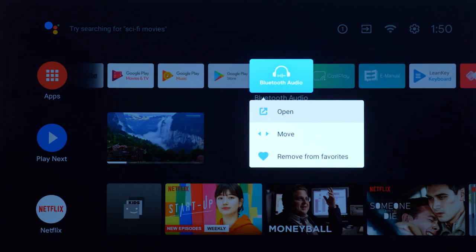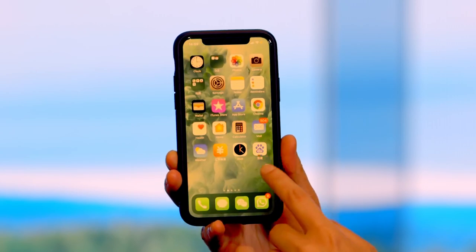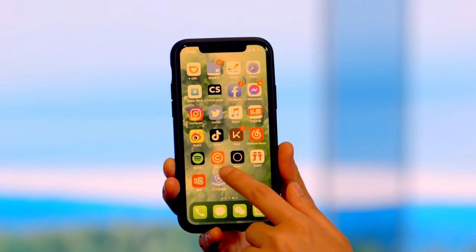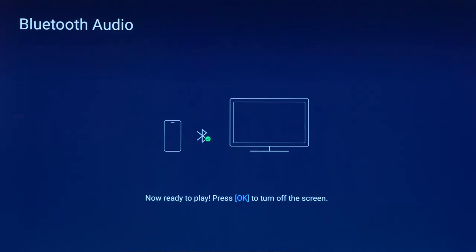All our Android TVs have Bluetooth, but now with Android Q it's significantly improved. You can connect your existing soundbar via Bluetooth to your Skyworth TV, or you can connect your phone to the TV and use the TV as a soundbar.